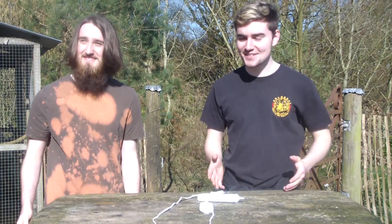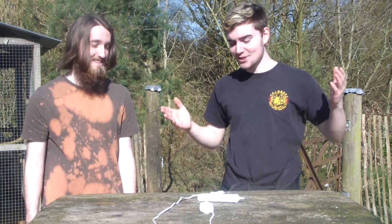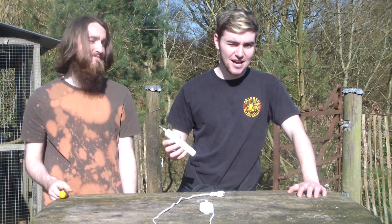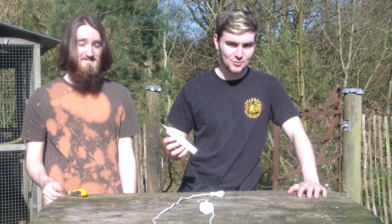Welcome back to Science with Greg. Today we're going to be taking apart an old electric toothbrush — specifically, an Oral-B electric toothbrush.